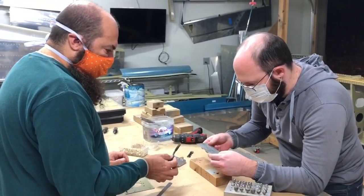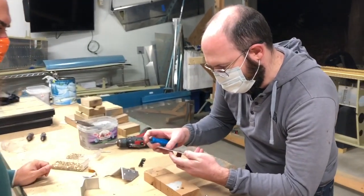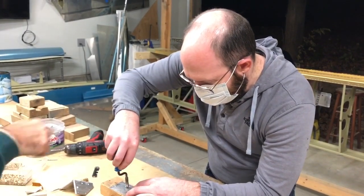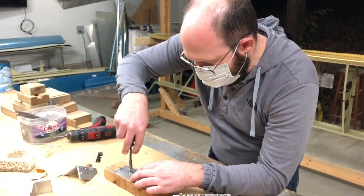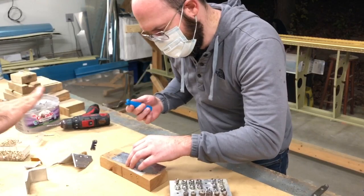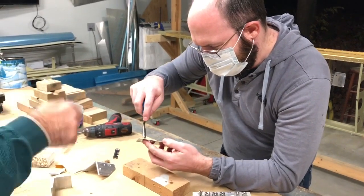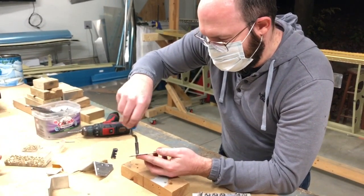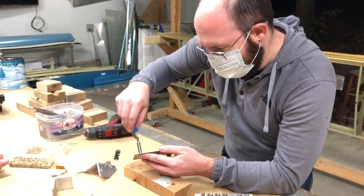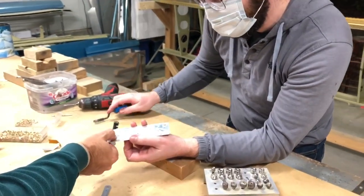So then you want to deburr the holes — just two turns on each side. Yeah, I can definitely feel there's a burr. Not a lot of pressure, just sort of rest it on the hole and do two turns — let the blade do the work. You're not looking to countersink it; you're just looking to remove the burrs. It's a fairly common thing in RVs — you see new builders who've deburred things and everything looks countersunk.